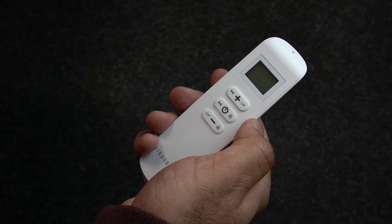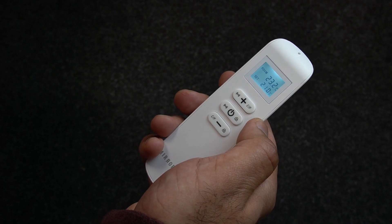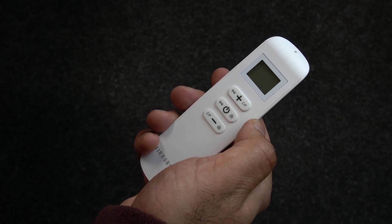To switch your panel on, simply press the on/off button. You'll hear a small beep when your panel switches on. Press the on/off button again to switch the panel off.